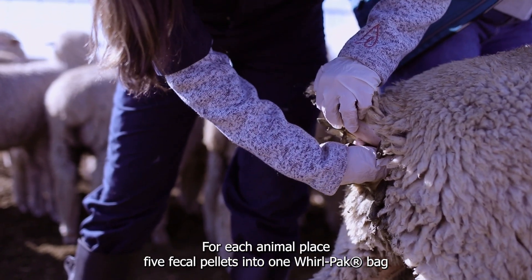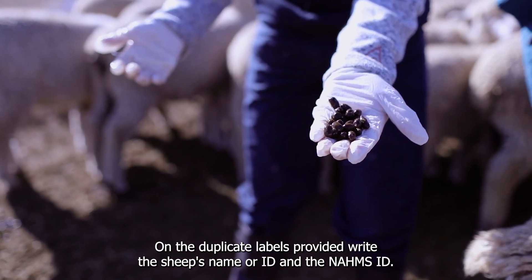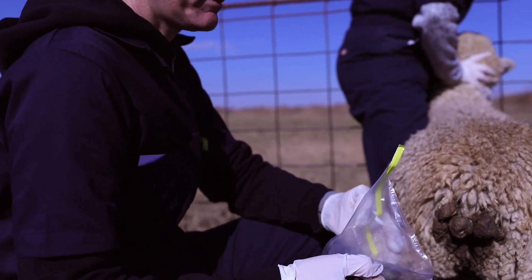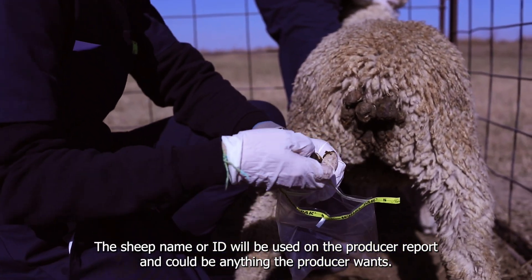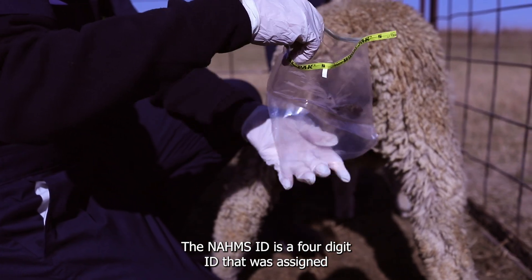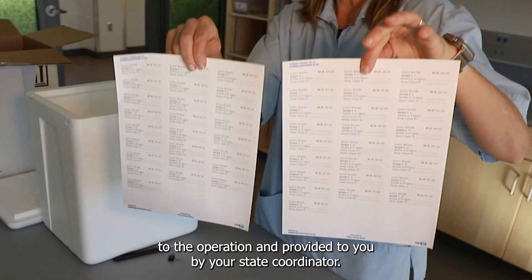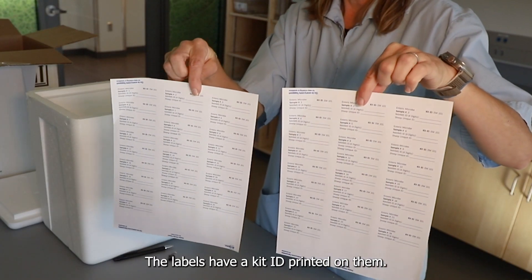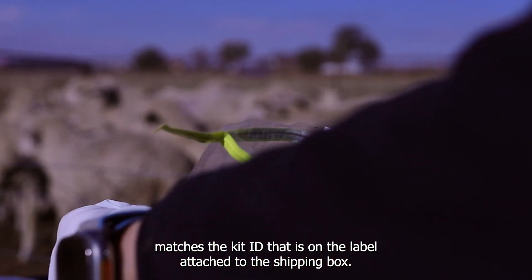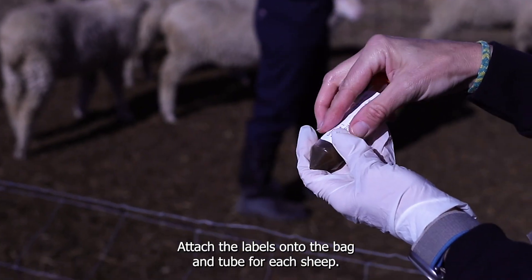For each animal, place five fecal pellets into one Whirlpack bag and five fecal pellets into a polystyrene tube. On the duplicate labels provided, write the sheep's name or ID and the NOMS ID. The sheep name or ID will be used on the producer report and can be anything the producer wants. The NOMS ID is a four-digit ID assigned to the operation and provided to you by your state coordinator. The labels have a kit ID printed on them — please make sure this kit ID matches the kit ID on the label attached to the shipping box.